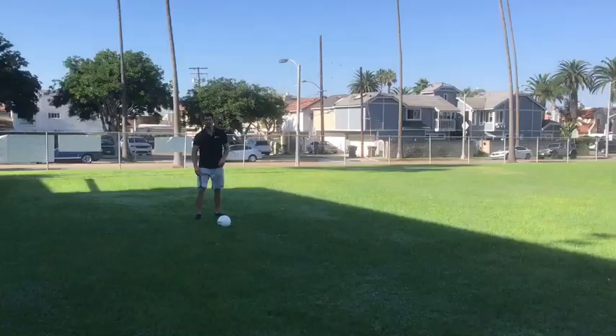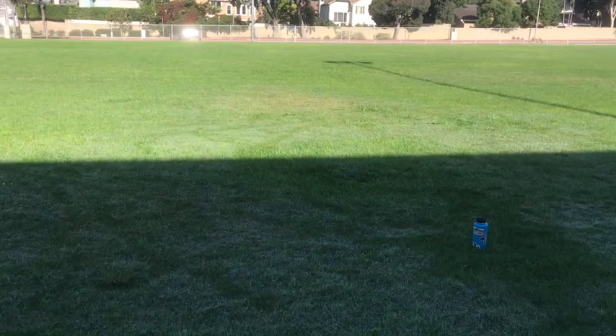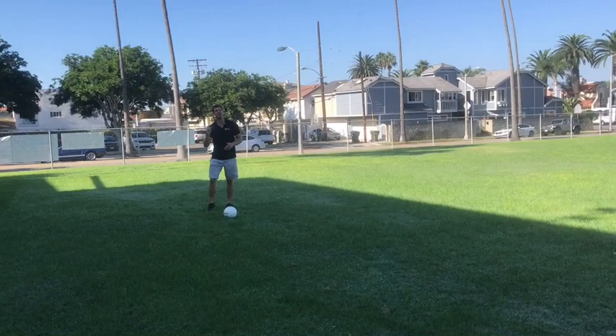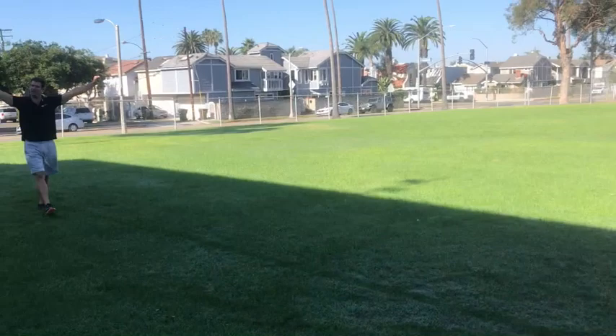I'm going to move to a new spot. I have even more distance now between me and the water bottle — go ahead and see where it is, it's pretty far. So I'm going to try to kick it a little bit harder this time and get it to finish right at the water bottle. Boom! That was pretty good right there.